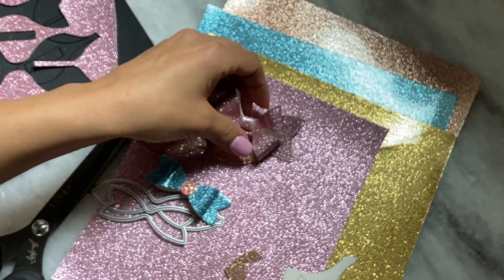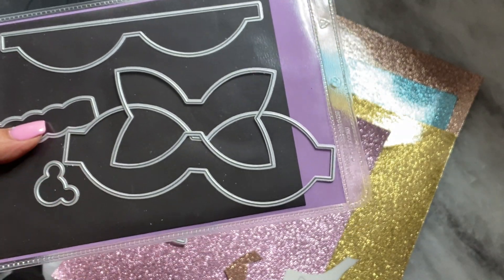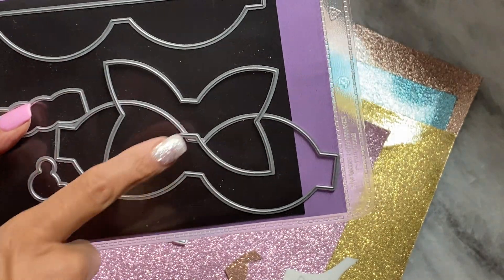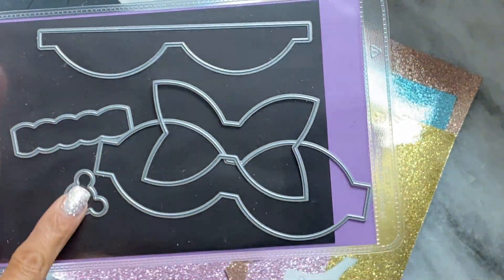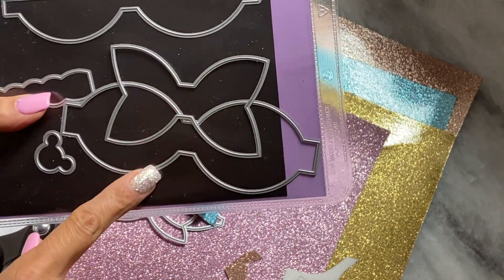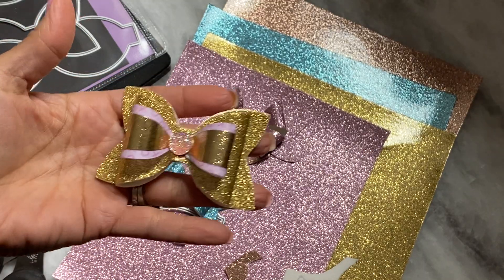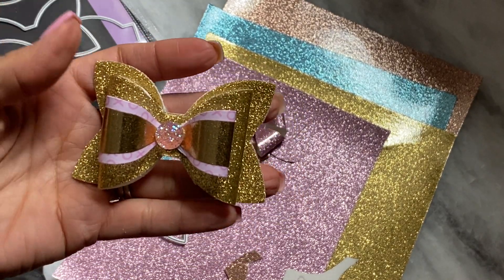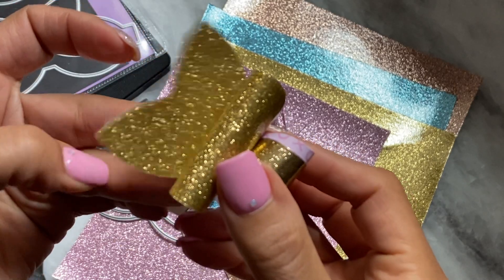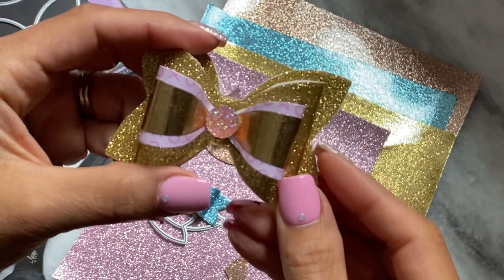So I wanted to show you that. I did actually cut it out of this die — this bow die right here. This is just another bow die from my stash. It's actually a Mickey Mouse bow die that I picked up a long time ago. I wanted to cut it with this to see if it would work, and it did. And again, I had to do the same thing with the shim. So this is the faux leather right here and it's really, really pretty. This is a great size bow.